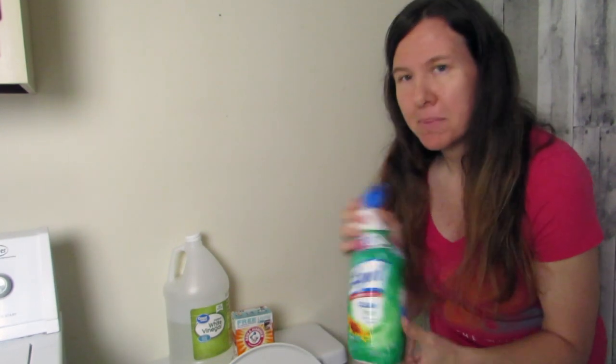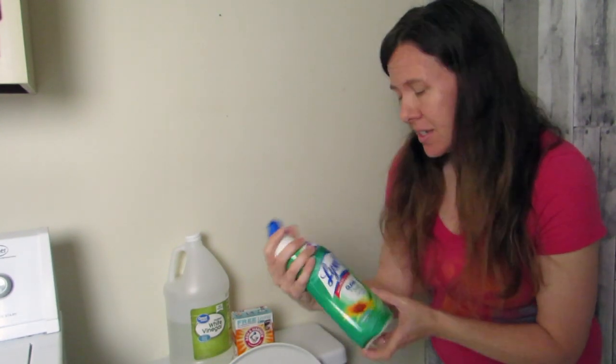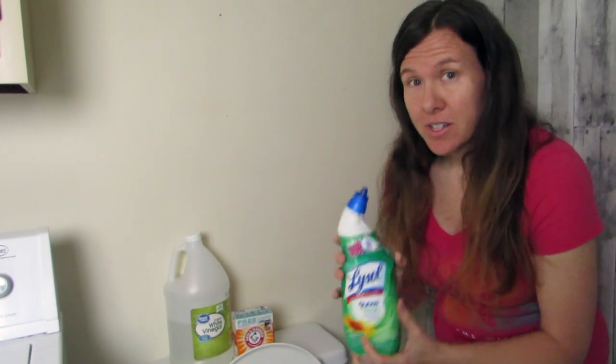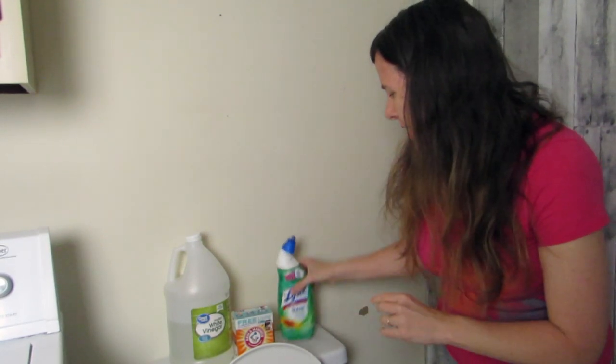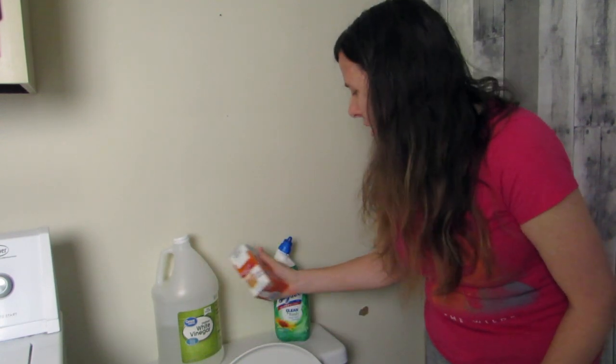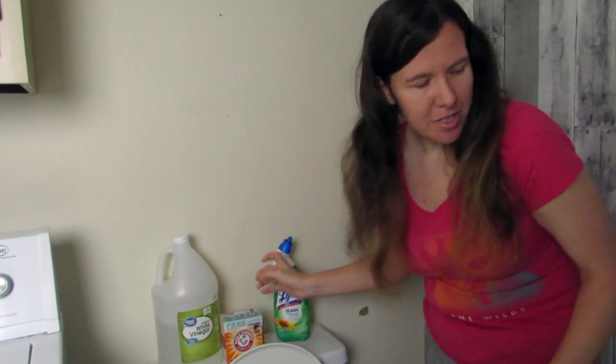On the other toilet, I'm just going to give you my opinion and see which one does a better job and which one I think is a better value. So I hope this is interesting. I hope it gives you some insight. I really like trying out different cleaners and seeing how they work. So I'm going to do a little experiment here.